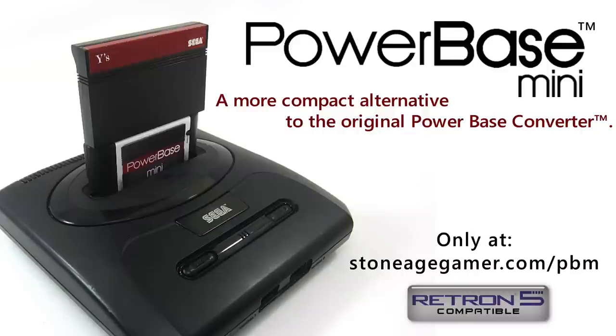This video is brought to you by the PowerBase Mini, a smaller more compact alternative to the original PowerBase converter. Visit the link in the description below for more information.